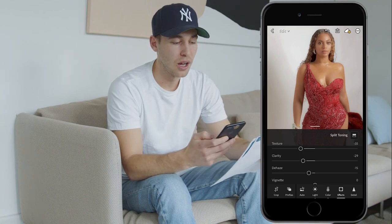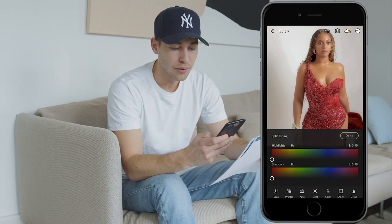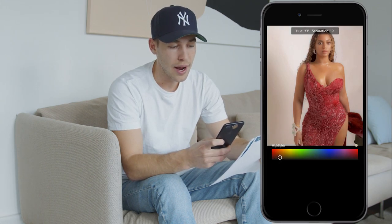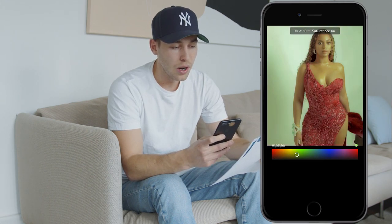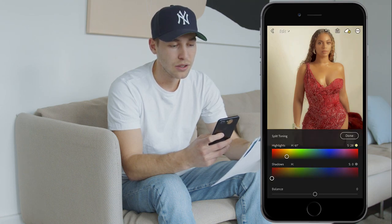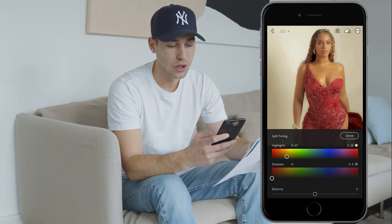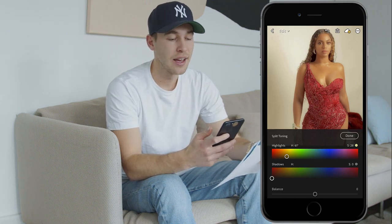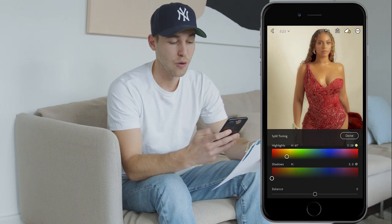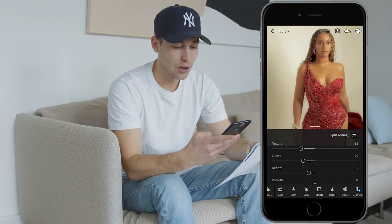To get that really warm color in there, go to Split Toning in the upper right. For the highlights, drag the hue to around 57 — that orange area — and set the saturation to 28. You can already see how we've got that orange tone in there and it looks super close to that Beyoncé picture already.